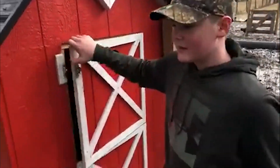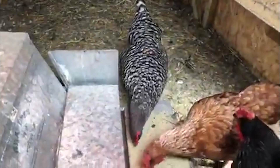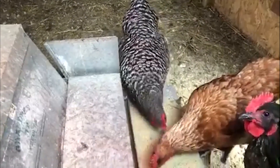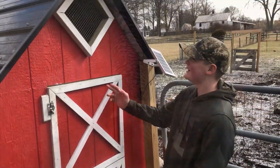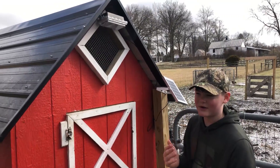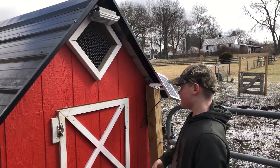Inside of here we have our chicken coop. We have two of our chickens nesting, probably sitting on eggs right down here. They just come in here and want food — step on it and they can get their food. Right up here we have ourselves a solar light, so at night when I come to close them up, I can check for eggs without a flashlight.